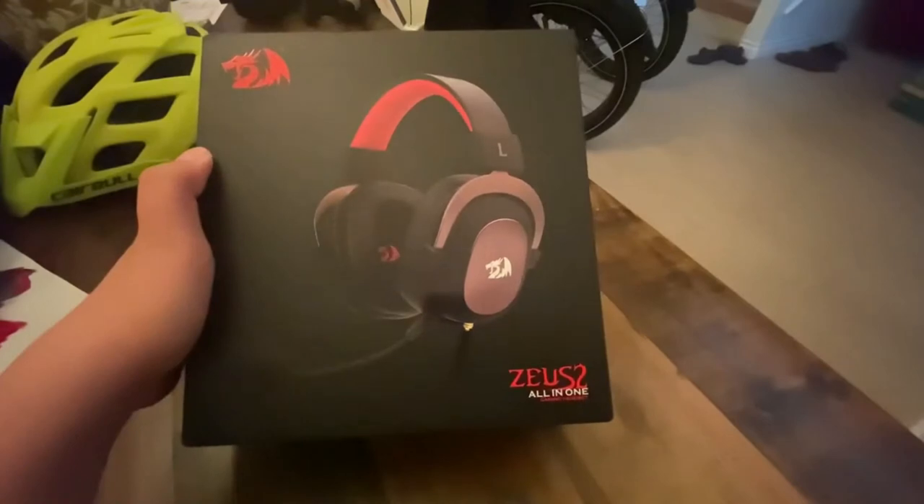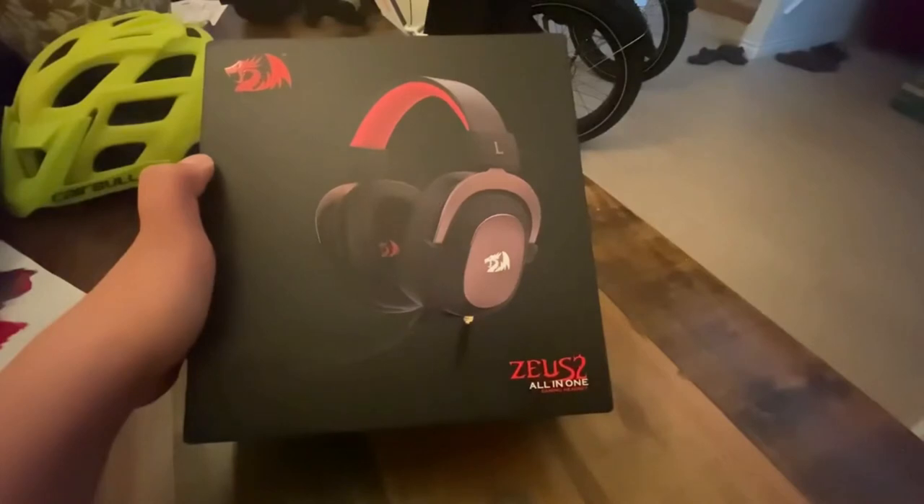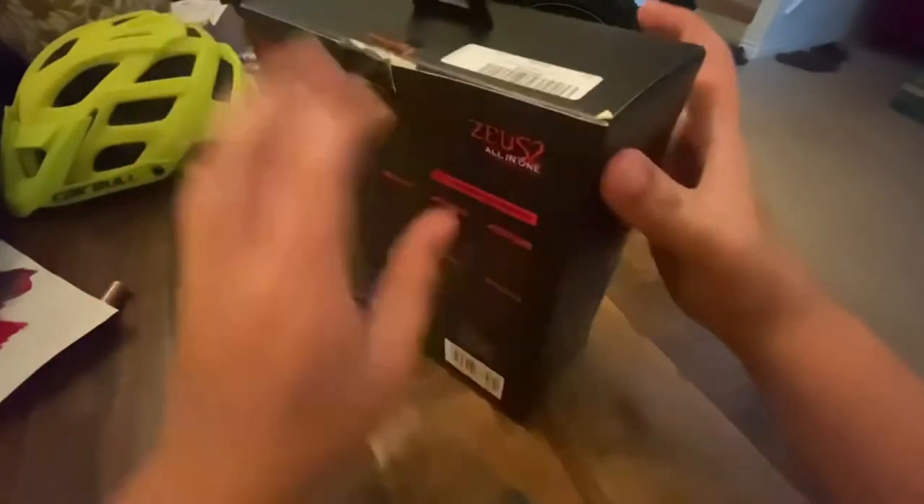Before I unbox this, I'm gonna tell you guys what I'm gonna do. First I'm gonna unbox it, then I'm gonna put it on, and then I'm gonna show you guys a mic test on what it'll sound like when I'm doing my gaming videos. So let's turn it around.